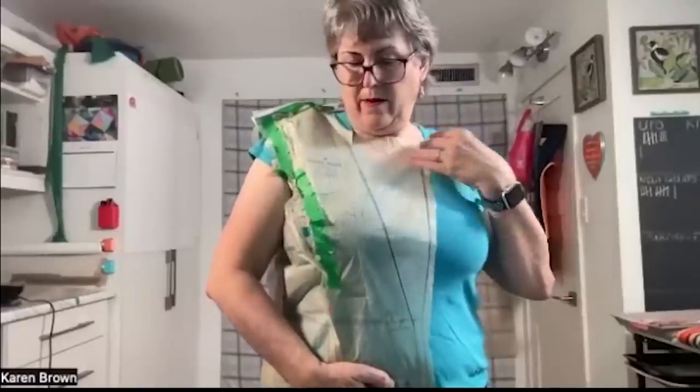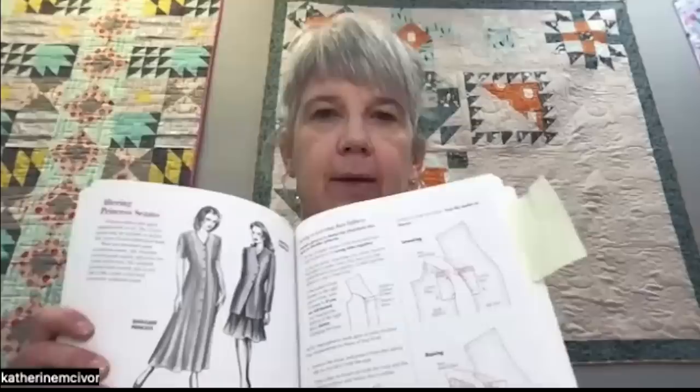Another good thing about this method is that you figure out how the pattern goes together. Kate mentioned she would mail me a book, and when it arrived we'd meet again — to lower the princess seam, try on the tissue again, and see if that was all we needed or if we needed to add some width.